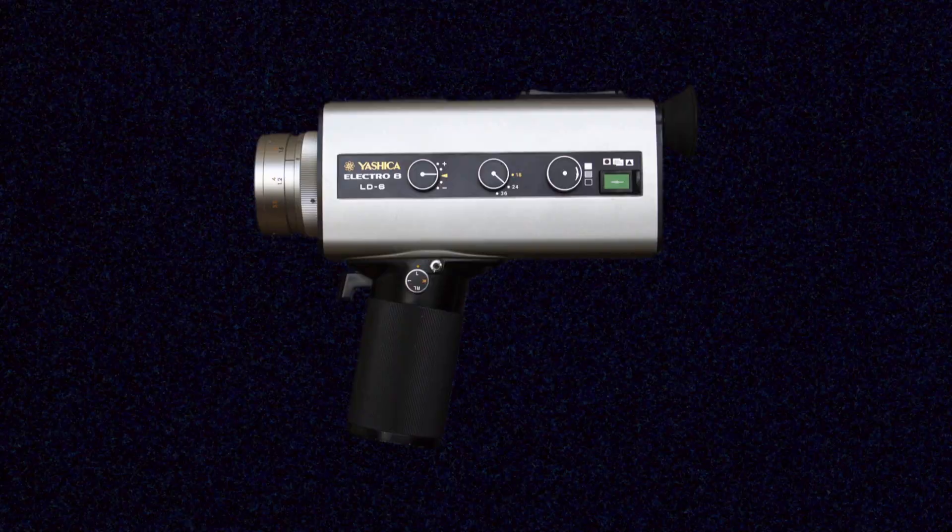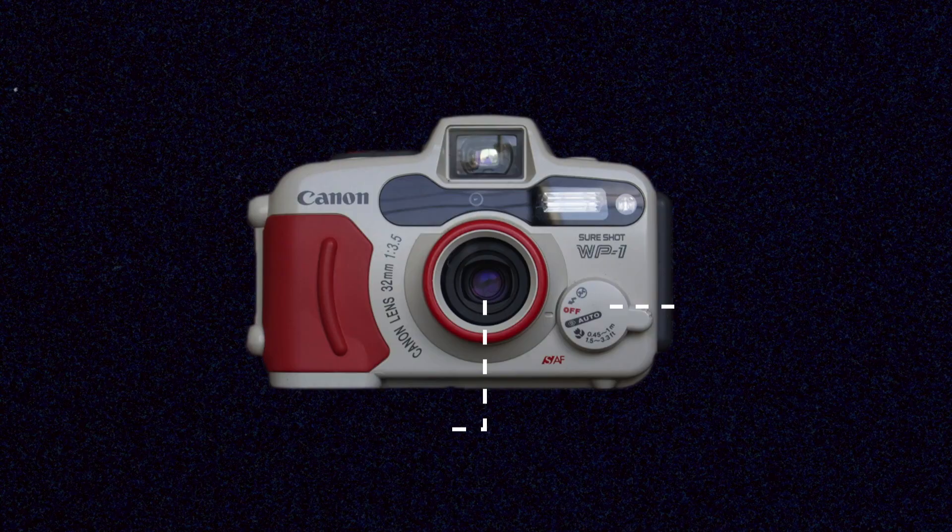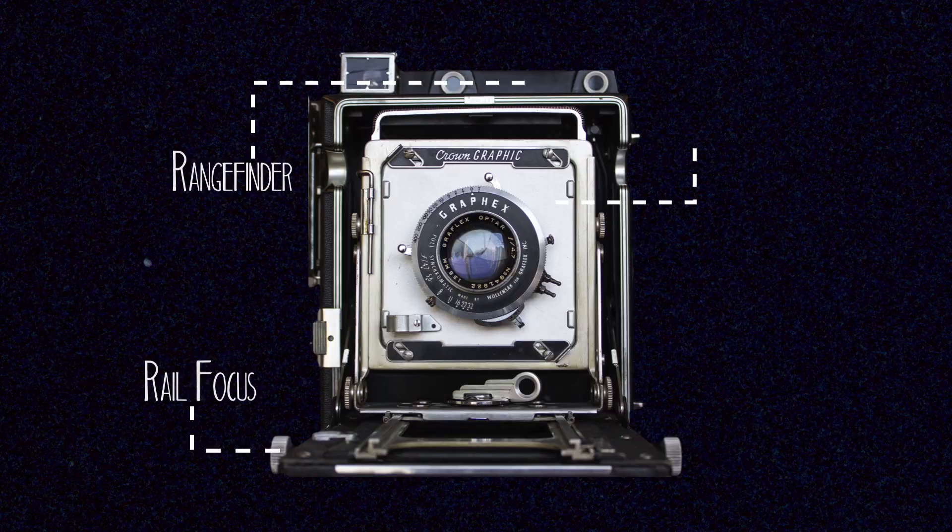Hey guys, what's up? I'm Noah and this is Analog Resurgence, and today I'm going to be talking about something that I'm incredibly passionate about: Polaroids. In these videos I'm going to be talking about the variety of Polaroid cameras that you can get and use today, but I'm also going to be talking first a little bit about what makes all these old pieces of plastic just so special. These are Polaroid cameras, specifically Polaroid Integral Instant Film cameras.